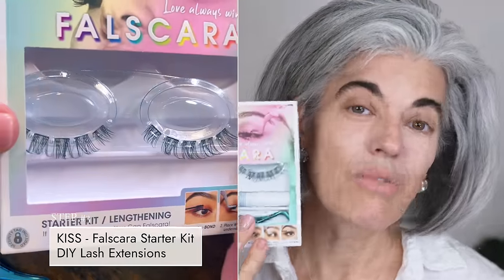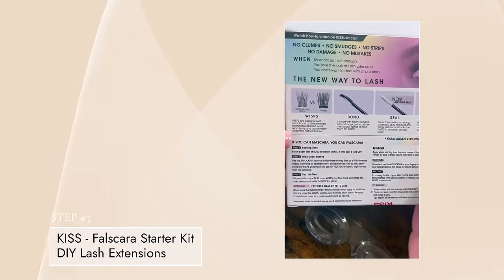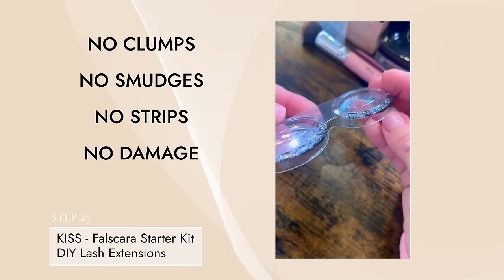You can also go to the drugstore and get Falscara. If you can mascara, you can Falscara — that comes right from the back of the box. So we are going to do this together. It's no clumps, no smudges, no strips, no damage, no mistakes.